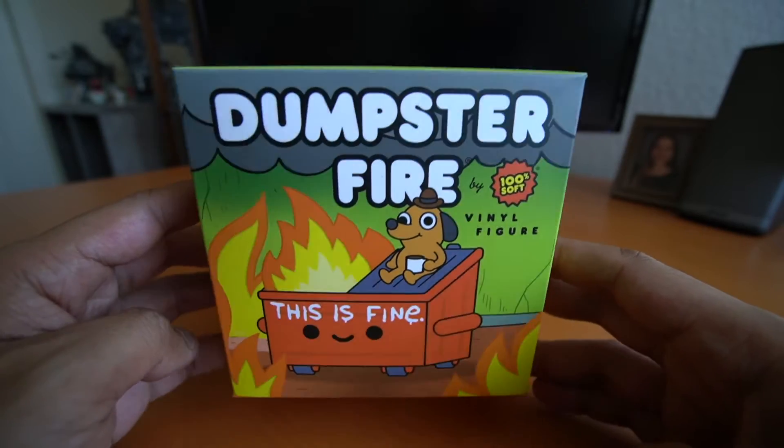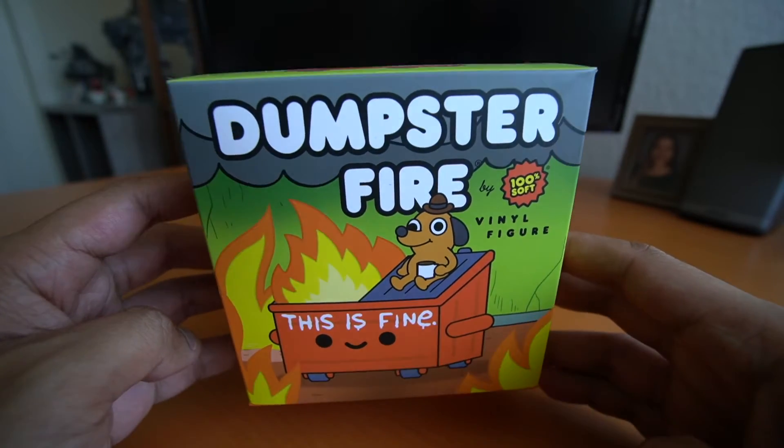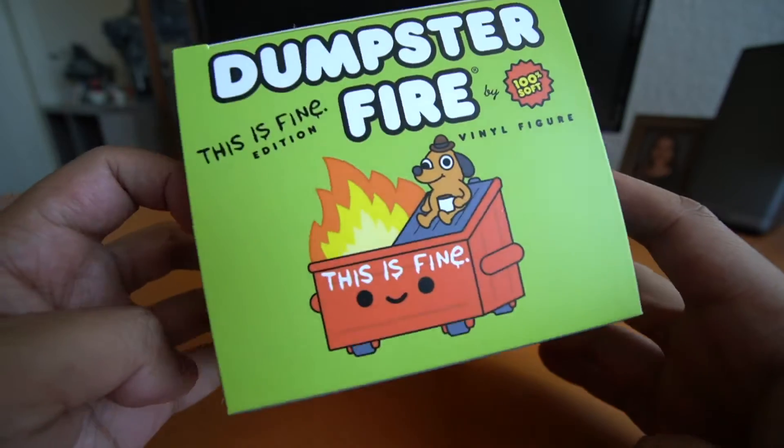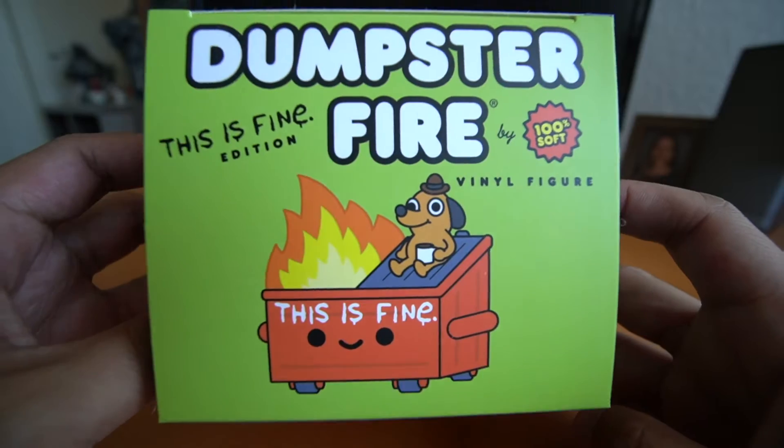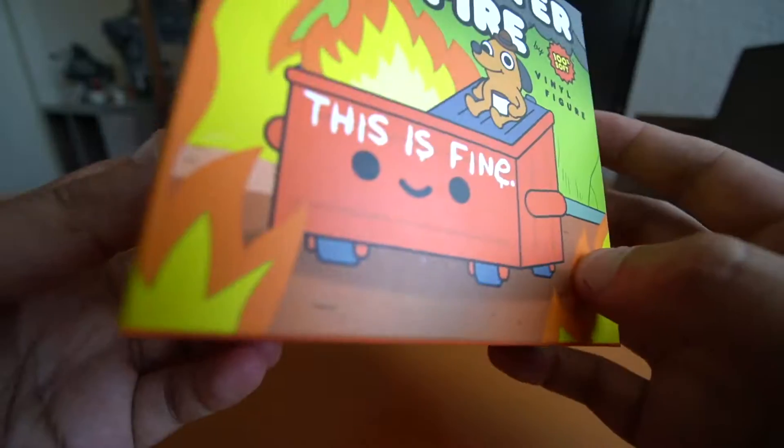Hey, what is going on in this video? I'm going to be taking a look at this Dumpster Fire figure by 100% Soft. This is a collaboration with Casey Green for the This Is Fine edition, featuring the This Is Fine dog, or the Question Hound.